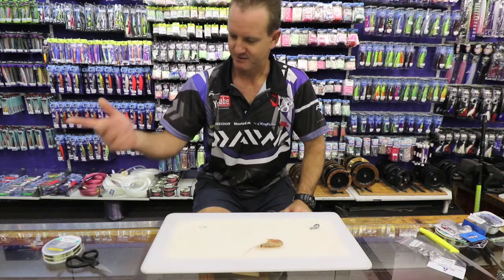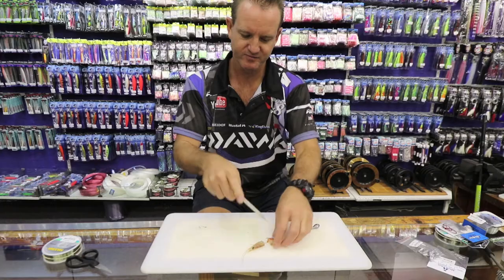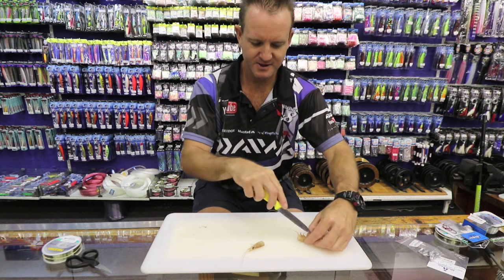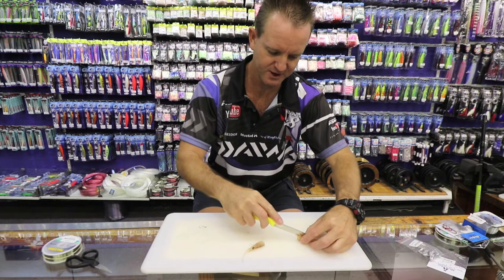That's him there. Very simply, all we do is chop off the head, then open him up a bit down the center where the legs are — that is the softest part of the actual prawn.